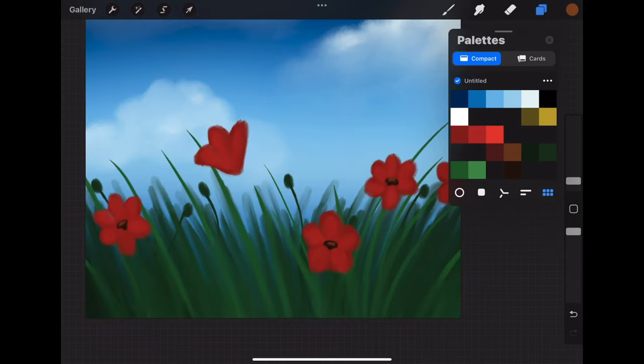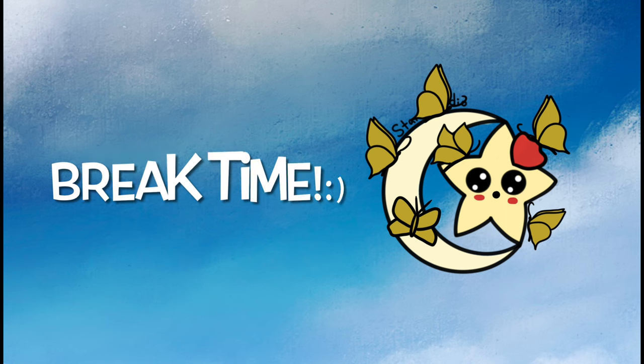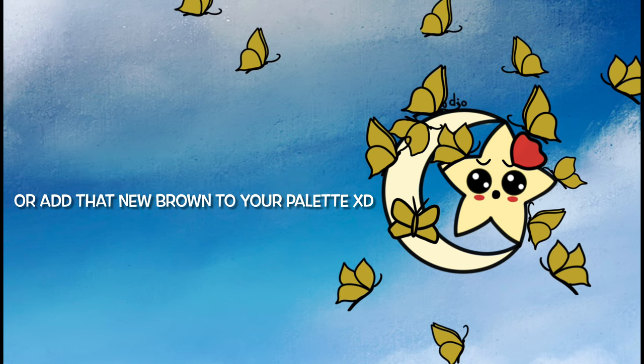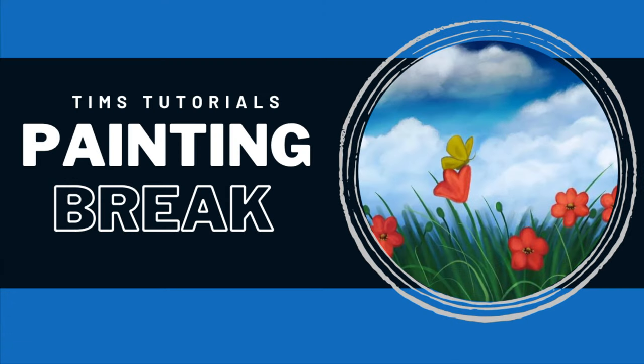That brings us to our painting break — if you need to pause, catch up, or regroup, I'll be here waiting to start part two when you're ready. I also wanted to ask: if you're enjoying this video, please like, comment, and subscribe — it really helps my channel out. I'm having so much fun creating this content and I can't wait to see where this year takes this journey.